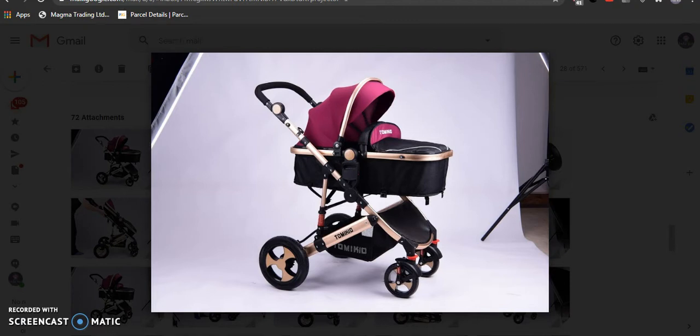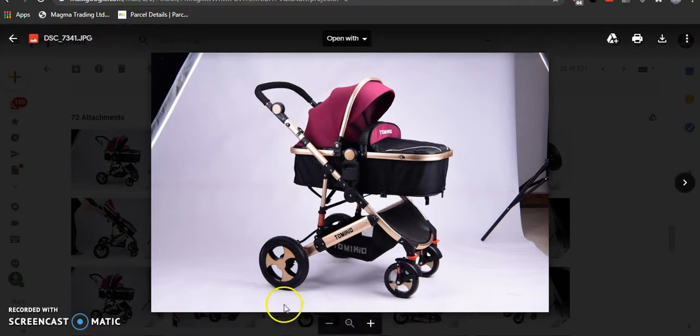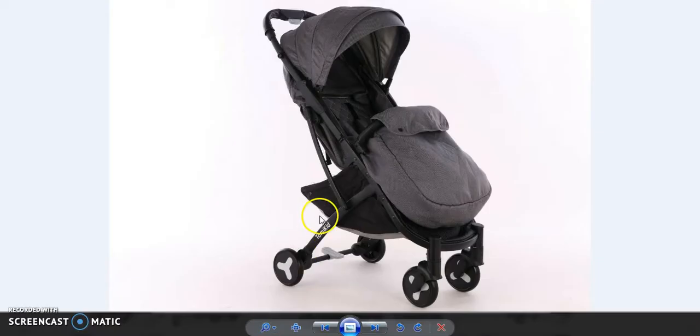Today we will talk about the brown three-in-one. We are selling a couple of colors, two-in-one and three-in-one. You can buy with car seat or without car seat. Here are a couple of pictures which I will show. The first one is this one we are selling — it is Tommy Kit brand, you can check it out.